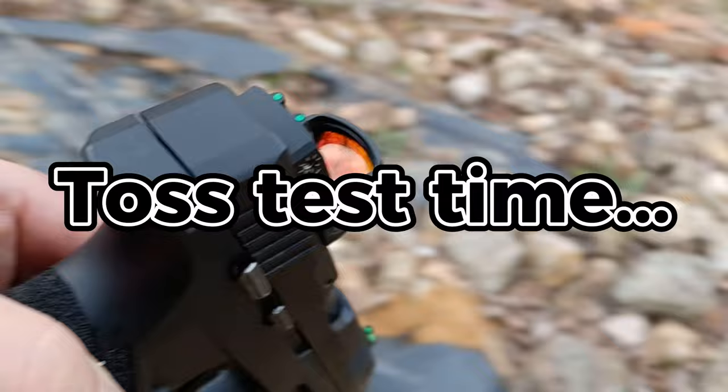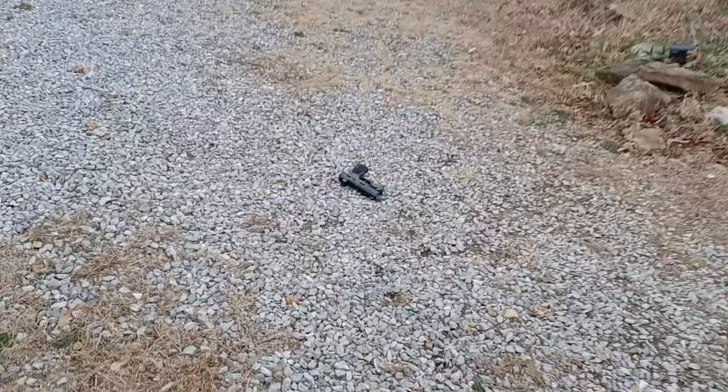There's really just one more thing to do — will this take a hit, will it take a bounce, will it take a bang? How durable is it — can it withstand some abuse? Yeah, let's find out. There's our dot.